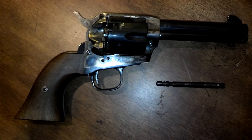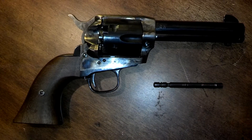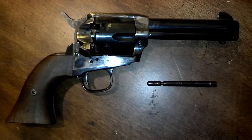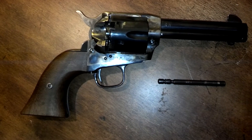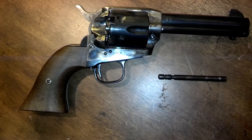Some of you are asking why I bother to have one. It's because it's kind of an interesting project in and of itself. They made some very minor modifications to the Uberti .45 single action army copy to make this gun — and I mean very minor.